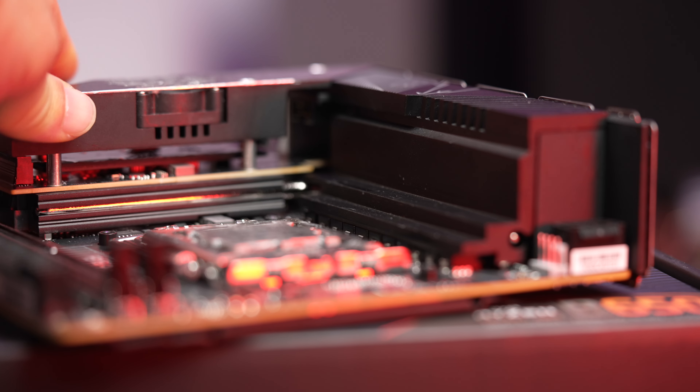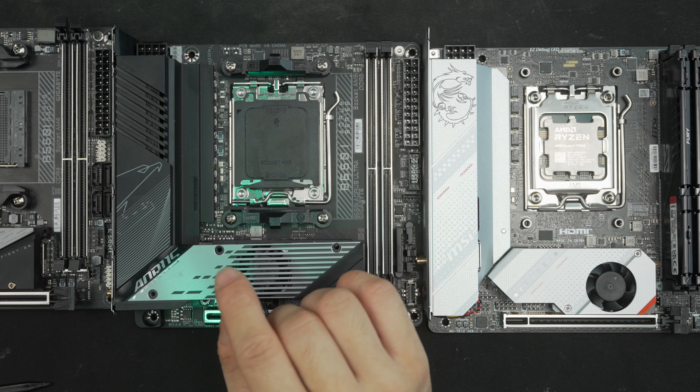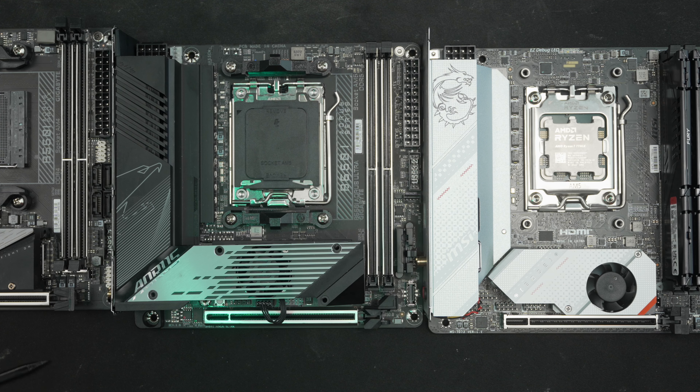Post times on this board are not as bad as the ASUS or the MSI. It did take longer on the first post, but after that I'd say it was pretty quick for the AM5 boards I've seen so far.